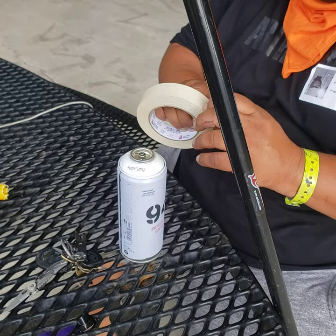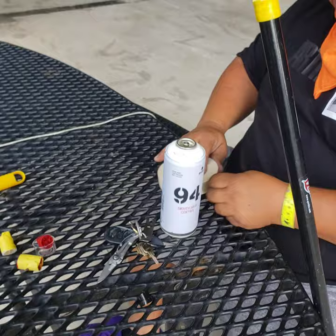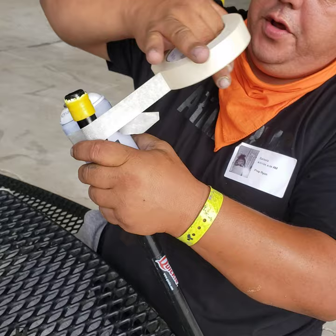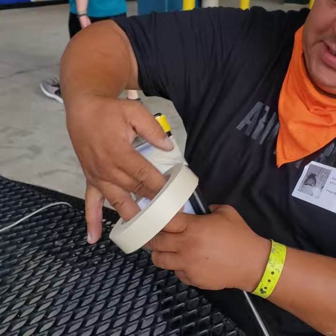The next step is to attach this to your pole — whatever you want, a stick or whatever — using just some regular tape. It needs to be super tight. The harder you tighten it the better, because every time you pull the string you want the can to stay in place. That's the key — nice and tight.